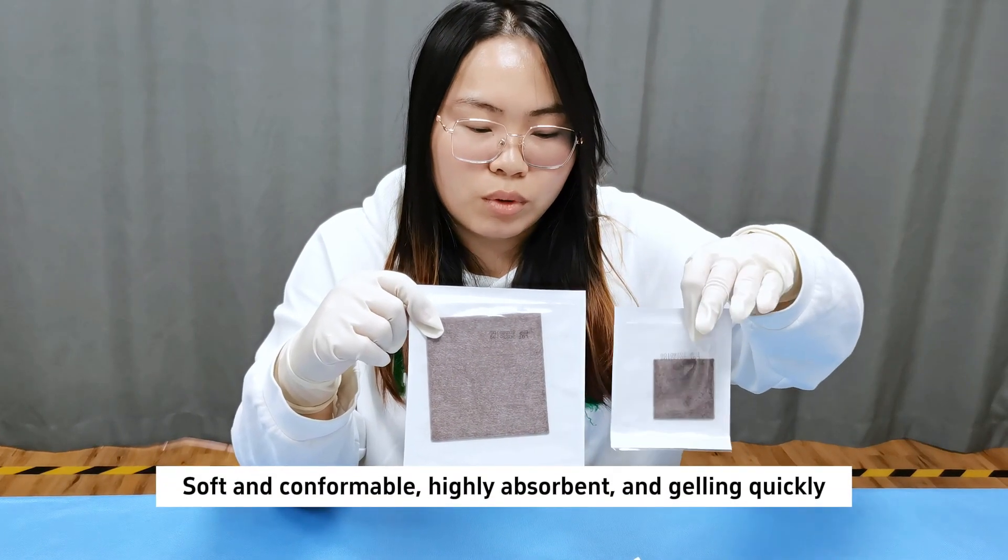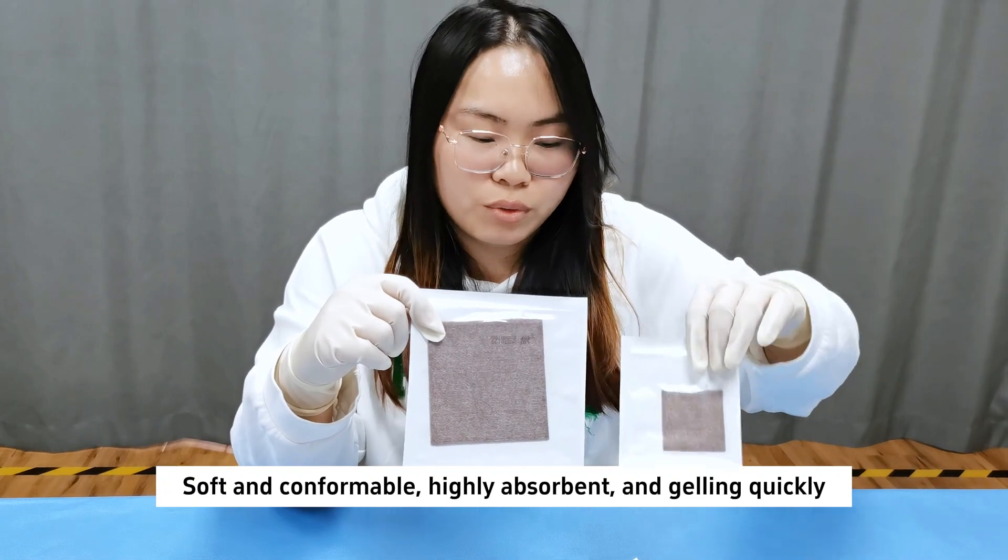Soft and conformable, highly absorbent, and gelling quickly.